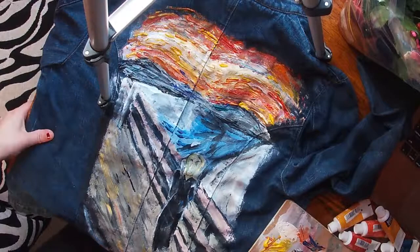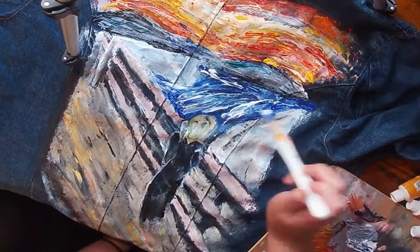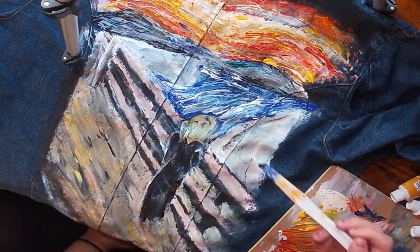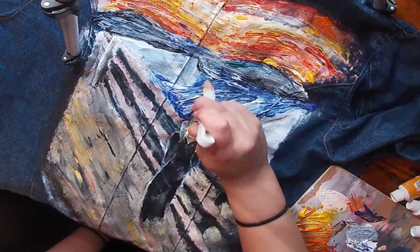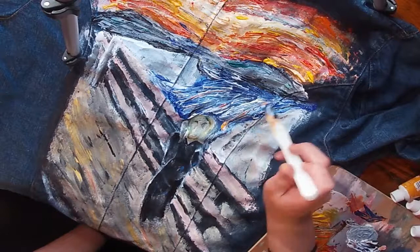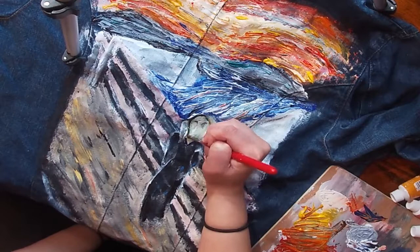I want you to be able to see the different colors — I'm not really worried about blending them in because I think that's what adds to this painting, and in the real painting it kind of looks like this too. I'm adding in the river, putting some whites and blues into it to give it a watery look. Then I'm putting a lot of black around the edges to show the difference between the land and the water, and putting a little bit of orange and yellow in there to go along with the sky — it pulls everything together.